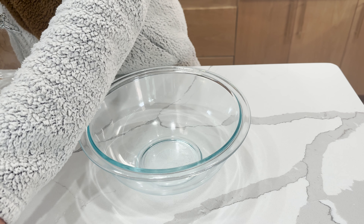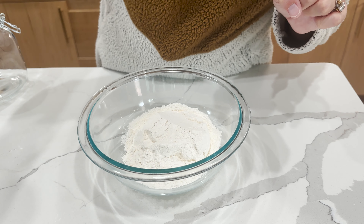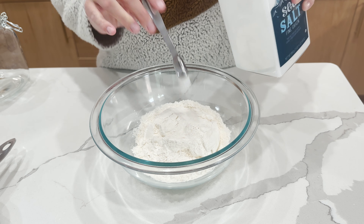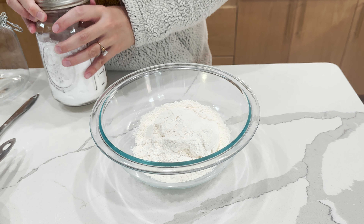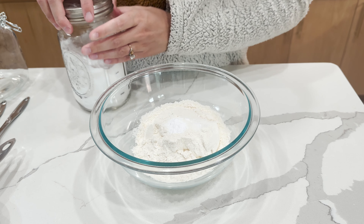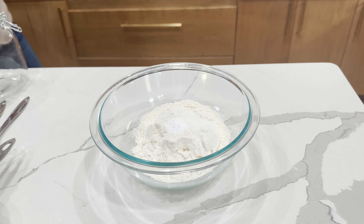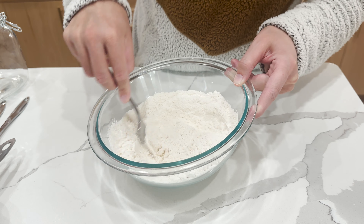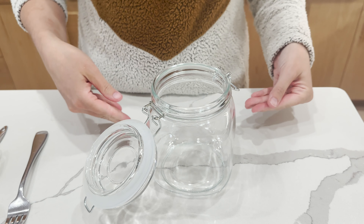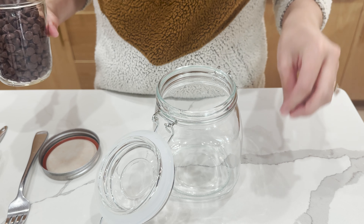First thing is we are going to be adding our flour. To the flour, we're going to add two things: we are going to add our salt and also our baking soda. This recipe makes about a dozen cookies — depending on the size, if you do them smaller, you'll probably get more like a dozen and a half. I'm going to take a fork and mix those ingredients really well into the flour, and then we're going to set this aside.